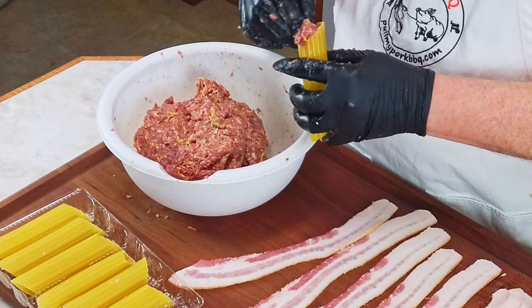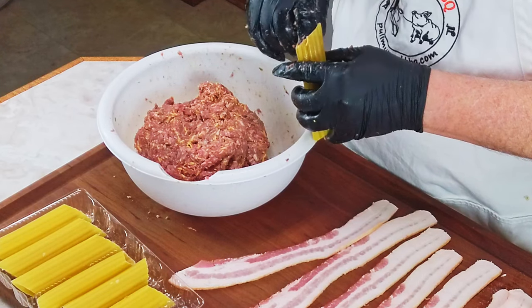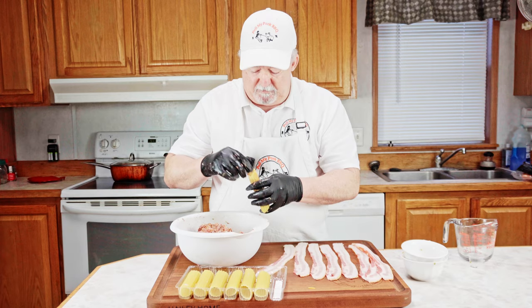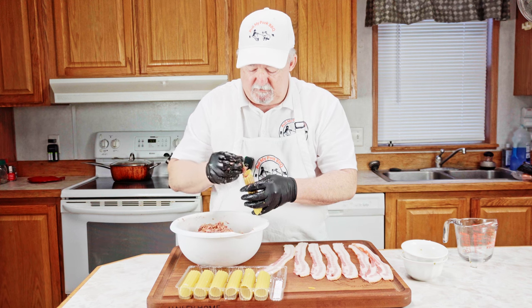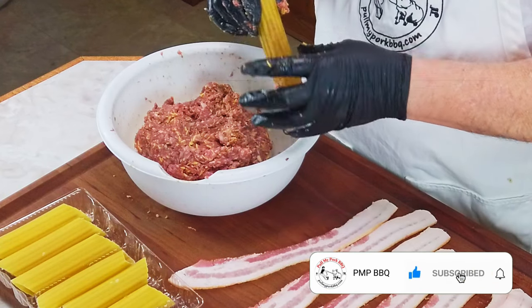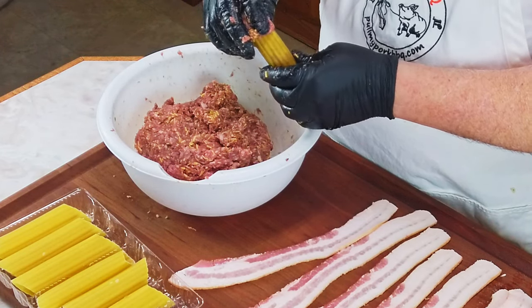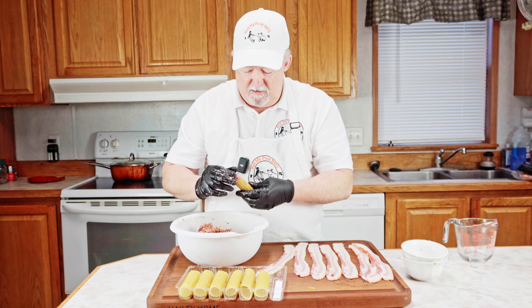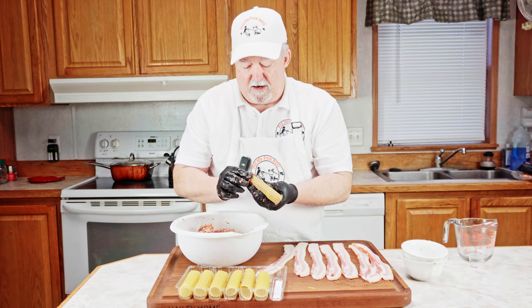You just take a shell, take a little bit of the meat mixture, and start packing it in there. You want to pack it full. A lot of people say you need to use a plastic baggie with the corner cut out, but I just prefer to do it this way — to me it's easier and faster. You want to get it at least halfway, if not all the way through. Then take a little bit more and pack it in from the other end. Make sure you get it all the way to the end; I like mine to be full.